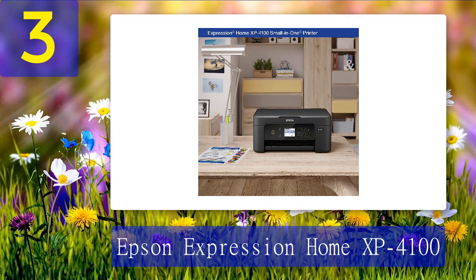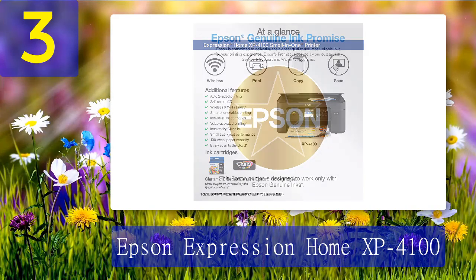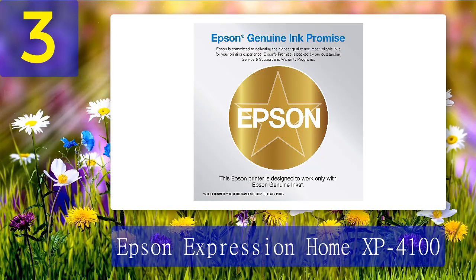We noticed a difference in color when printing photos on photo paper, with reddish tints to brown colors that weren't there when using standard printer paper. Over our two-month long-term testing, we did have to order refills of ink, but it was simple to replace the cartridges once we got new ones. Overall it performed well when printing in color and was a very good value for all of its features. Pros: good print quality on standard paper, great value, many printing options. Cons: colors not true with photo paper, setup requires instructions.